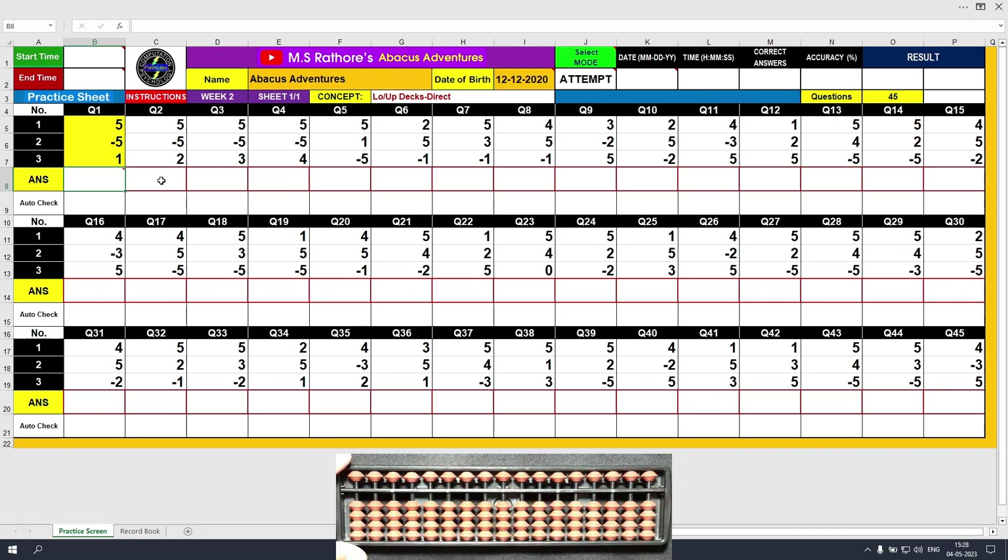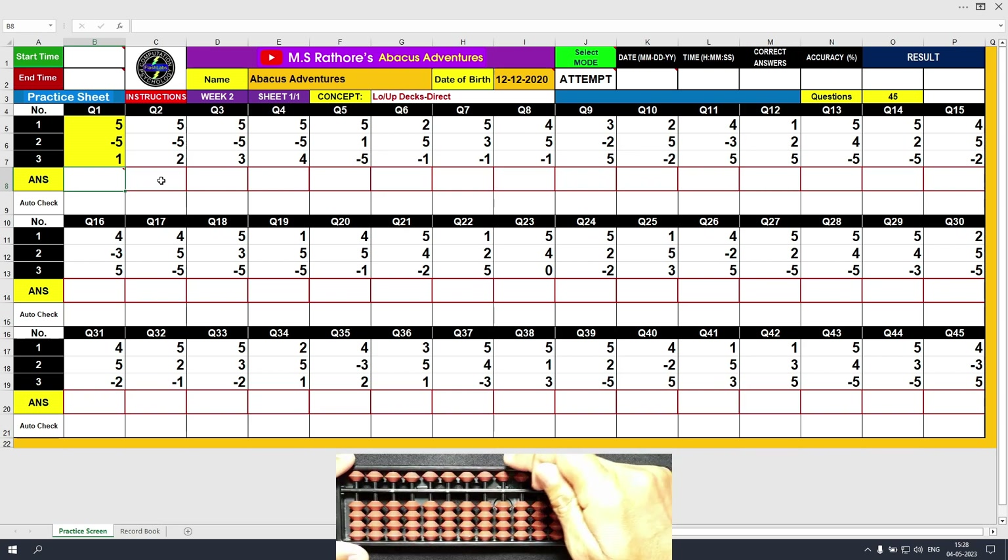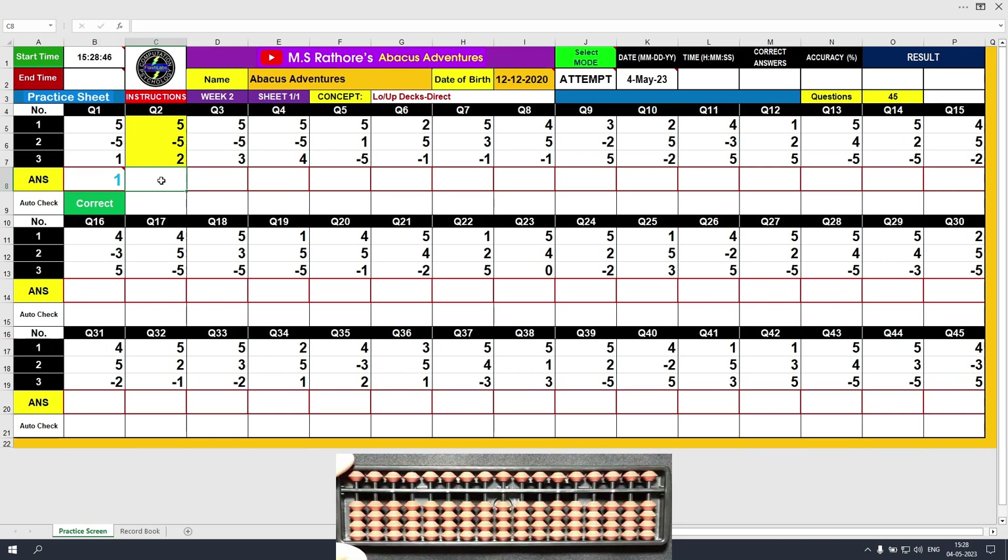Let's solve the first question. Plus 5, the answer is 5. Minus 5, the answer is 0. Plus 1, the answer is 1. Clear and type 1. Press the right arrow key on the keyboard. The answer is correct.